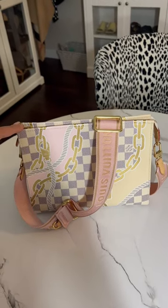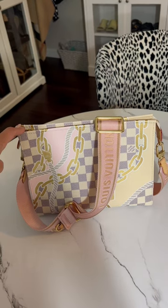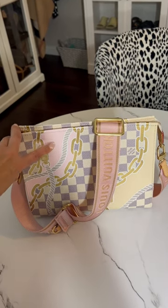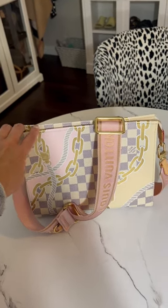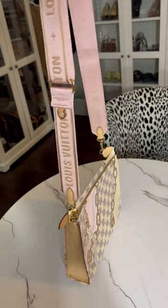I changed up the look of this bag — I'd love to hear what you guys think. I wanted a strap that was a little more pink, just to really highlight the pink in this bag. This is the Louis Vuitton Toiletrina chain. I would love to hear what you guys think about this.